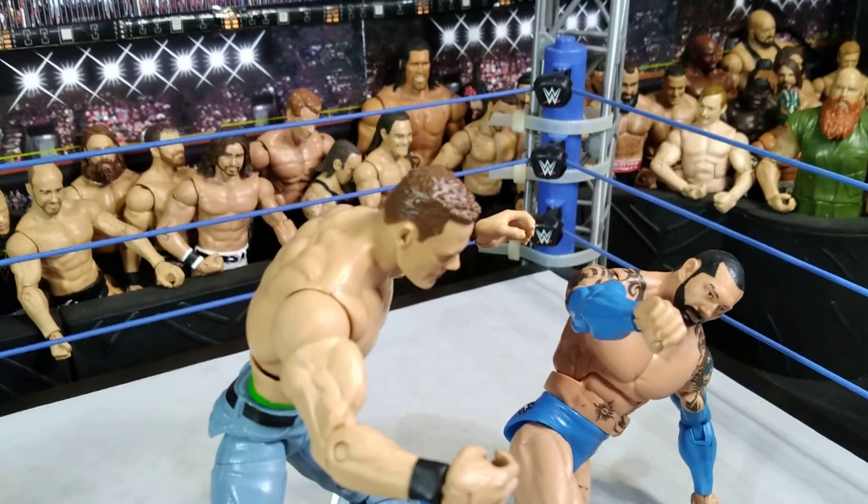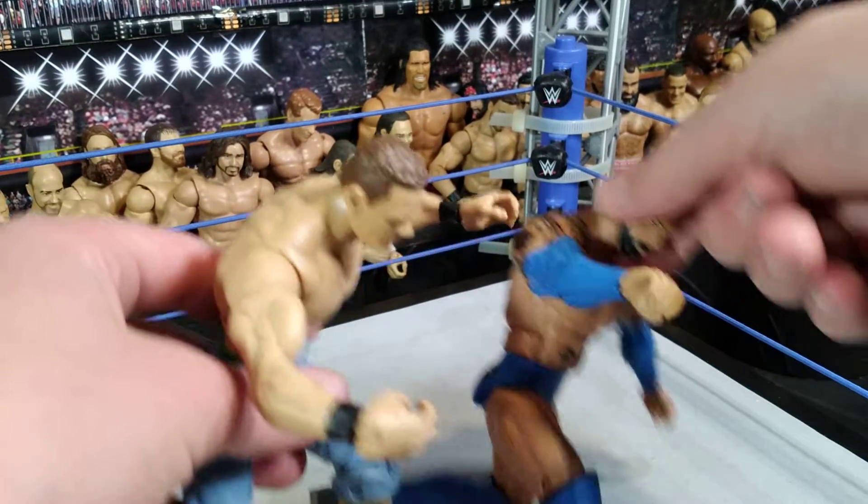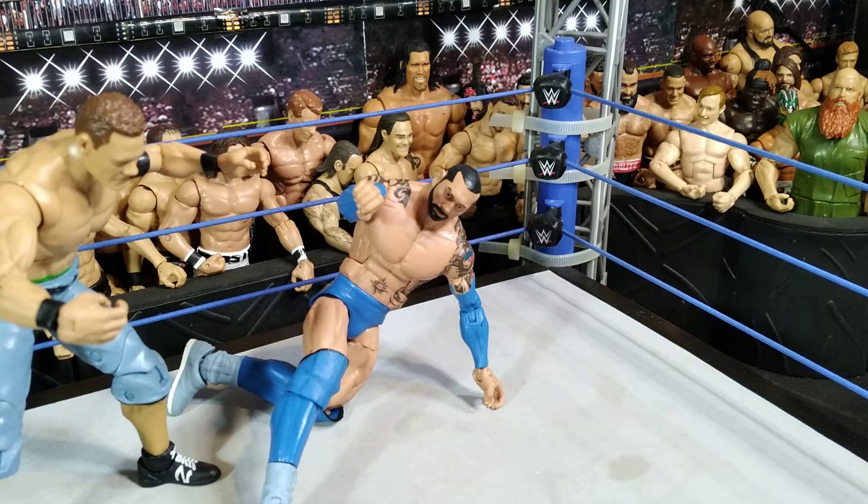Welcome everyone to Daily Dissemble. Let's get back to how to film a move. I forget what episode this is, but it is a STF.